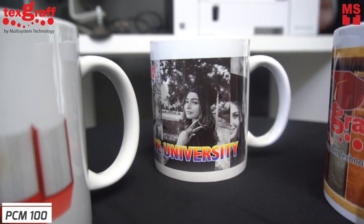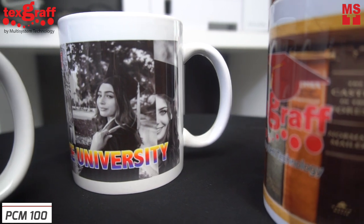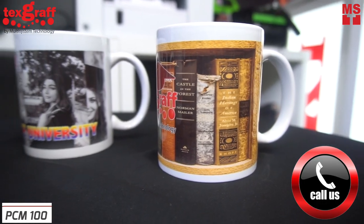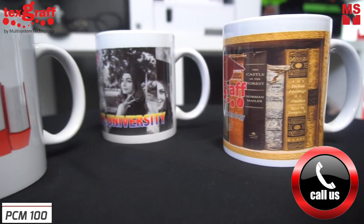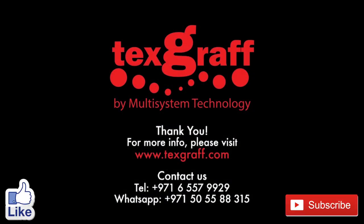What are you waiting for? Let's make life more straightforward and live financially free. Call us now and let us help you make your dreams come true. With Tecscruff garment decoration and textile printing solutions, it is the quality that truly matters.